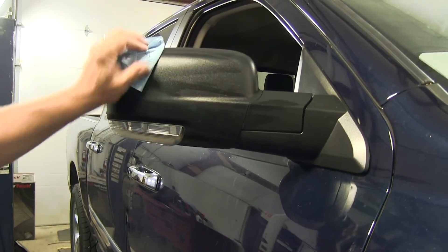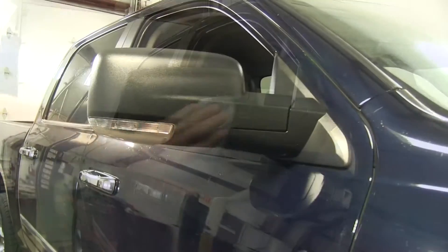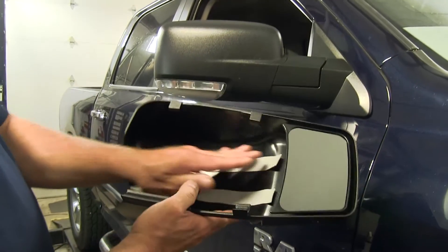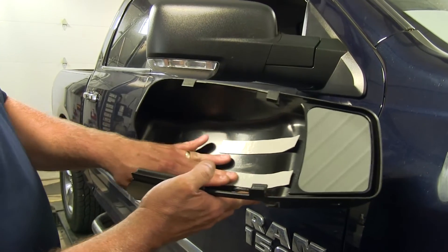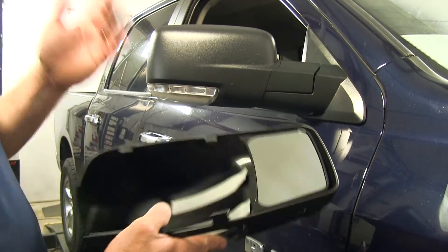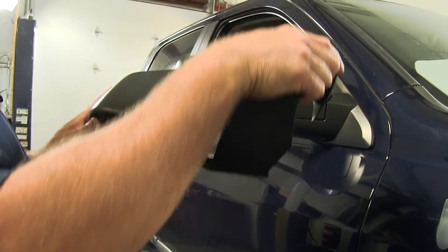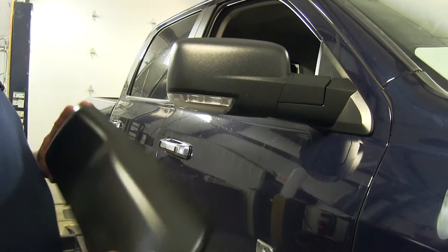That way we have a nice tight fit and it's not going to scratch up our factory mirror. Then we're going to take our K-Source mirror. You can see it's got this nice foam padding on the inside. It's going to help protect against the back side here and prevent scratches. We're going to take it, lay the top over, and just bring it around and snap it to the bottom side.